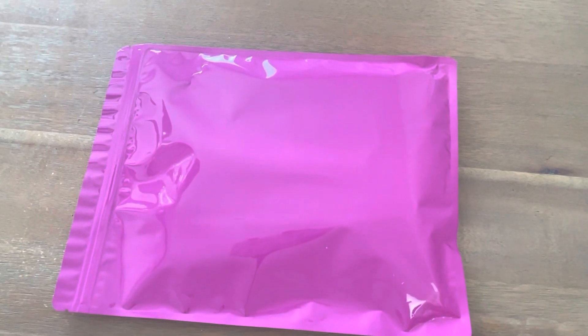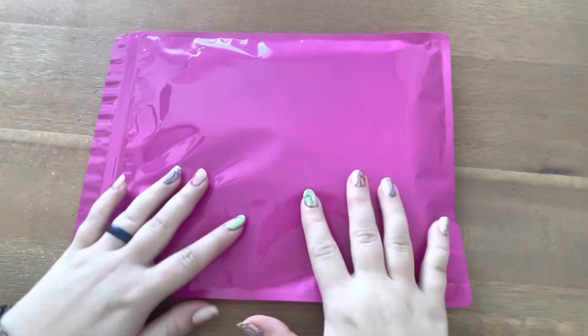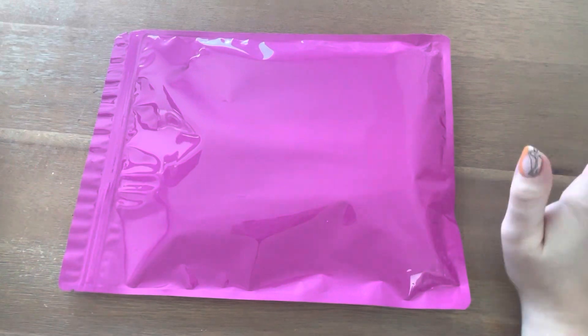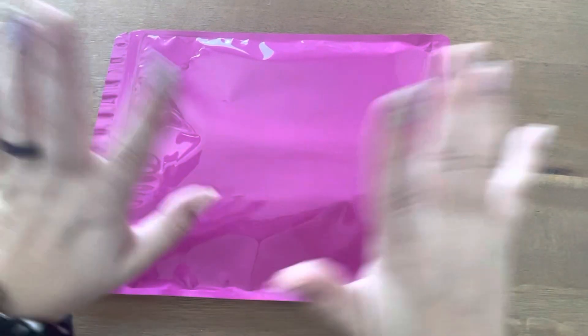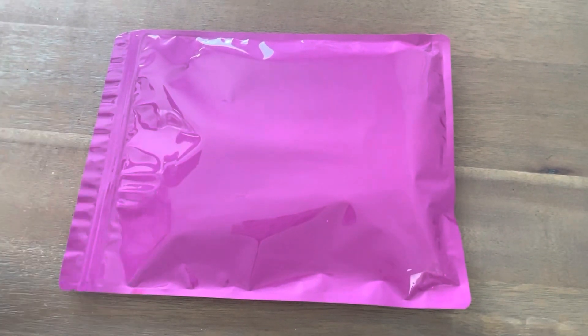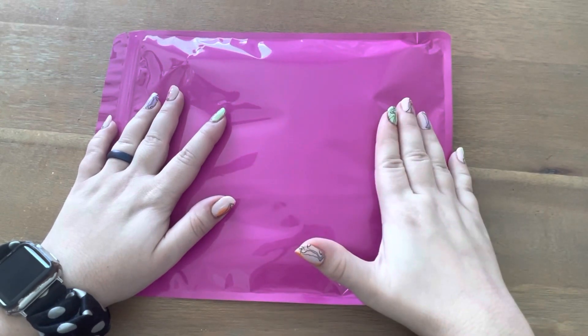Hey guys, it's Meg from Meg K Plans. I am here with a sub box unboxing. Not so much a box anymore, but it's been like a couple years that it hasn't been a box. I'm going to keep calling it a box. This is the DK Designs monthly sub box.